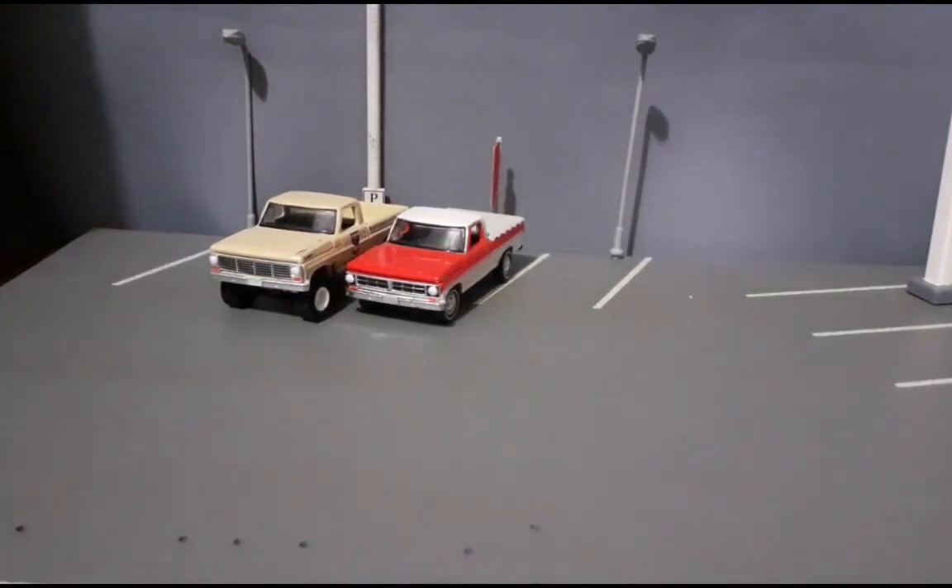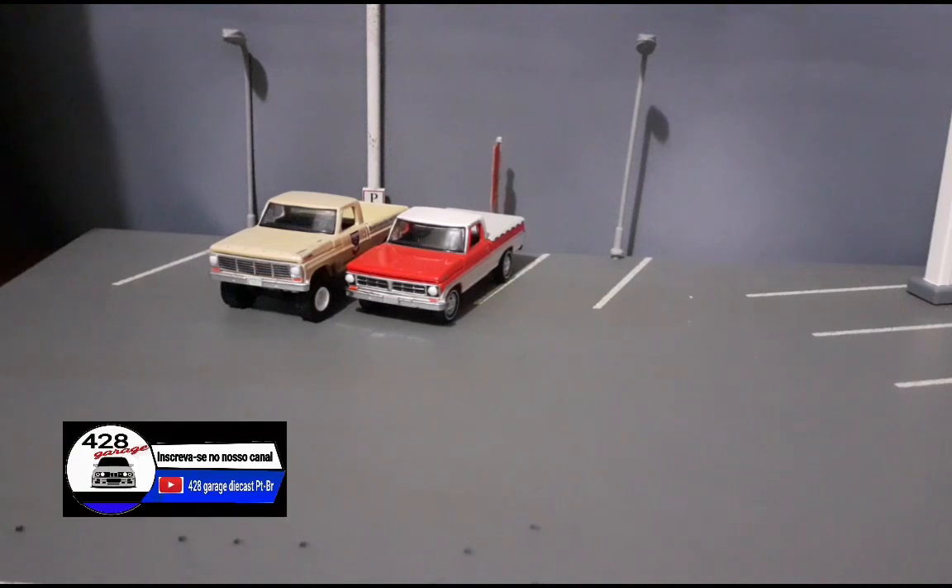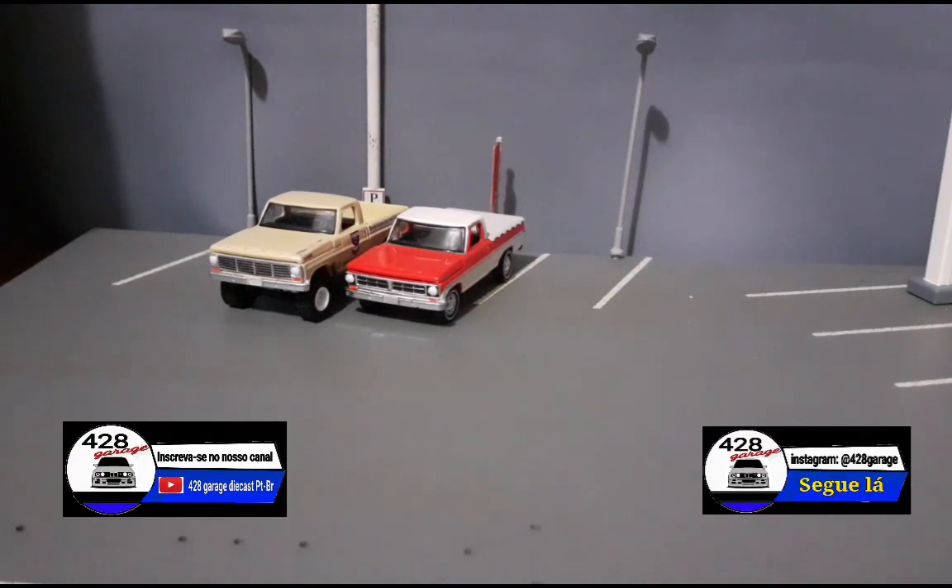Esse foi o nosso unboxing off-road — o segundo unboxing off-road, contando com o unboxing anterior que foi dos jipes, que foi o nosso primeiro unboxing off-road. Espero que vocês tenham gostado do vídeo. Metralhem o dedo no like e se inscrevam no canal! Tchau, tchau!